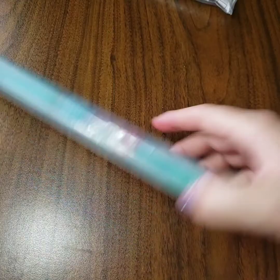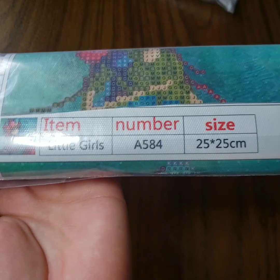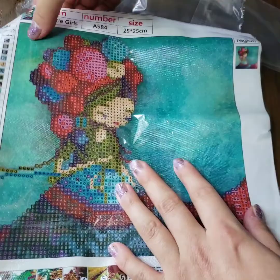So the knitting girl - this is 25 by 25 centimeters, it's called 'Little Girls.' I've seen this diamond painting in a lot of shops and they're full versions, and I really wanted to get it because I don't knit but I crochet, and it's just so cute. It's like a little miniature version of the big one.